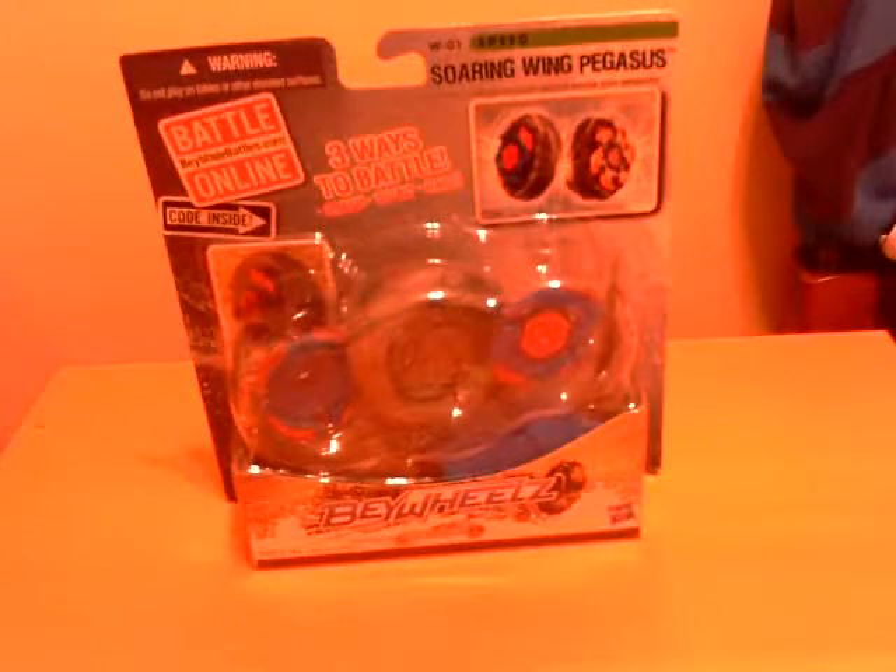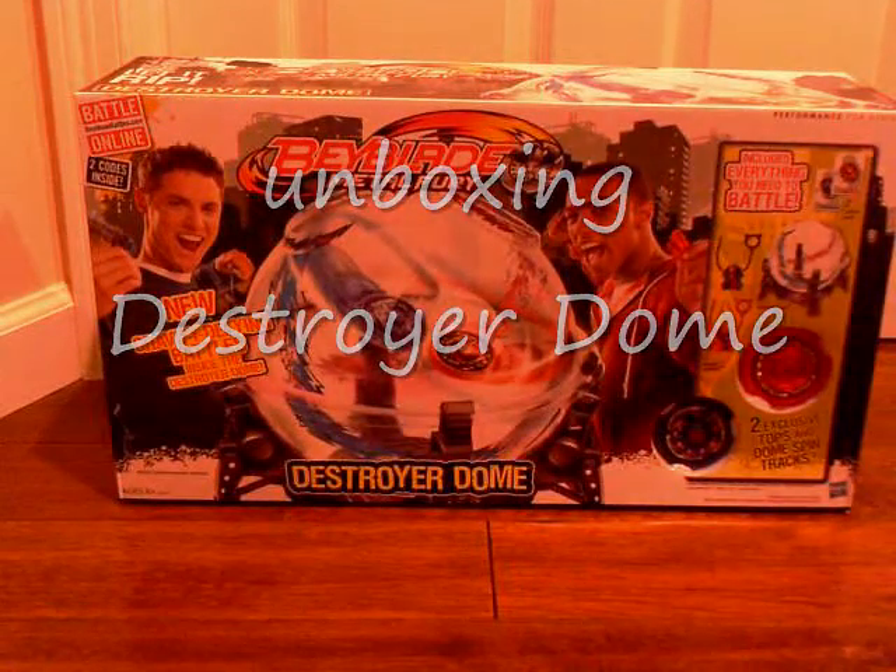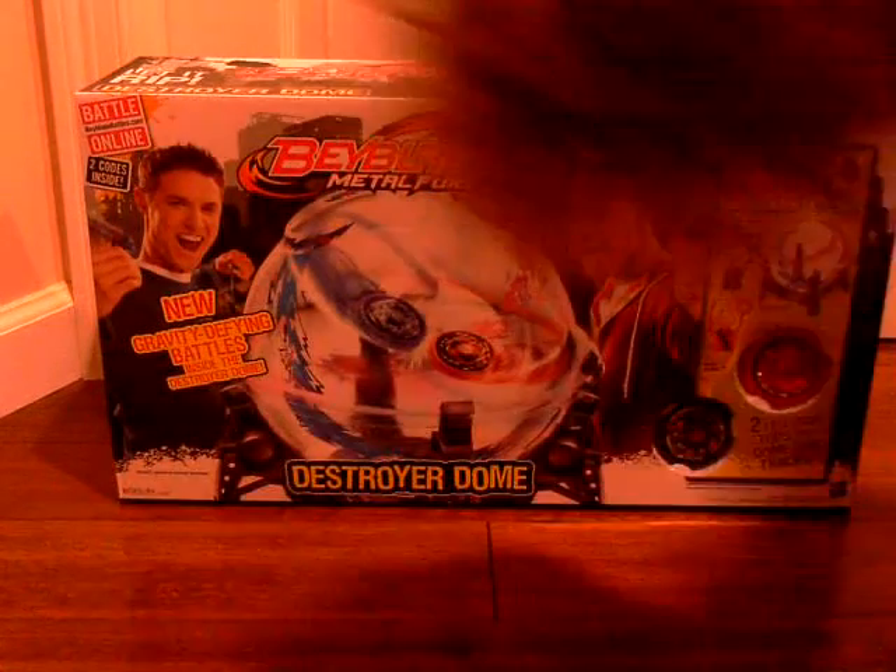This Beyblade is another one of the Beys in the Yelp Drago series. This is my first Bey Wheels. It's similar to XDS. So against the Destroyer Dome, time to unbox it.